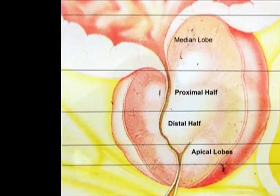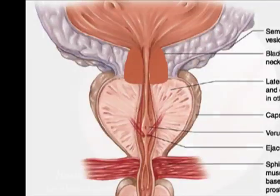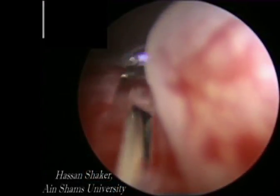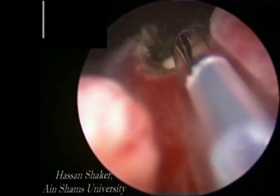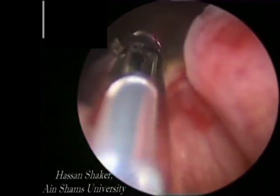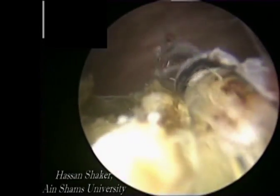We divide the prostate into four zones: medial lobe, proximal half, distal half, and the apical lobes. We start by ablating the median lobe. The twister fiber works in contact mode — the more pressure is applied to tissues, the faster the ablation is. Fiber movement can either be a sliding movement or a rocking one.